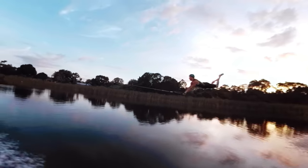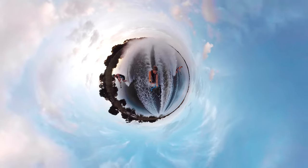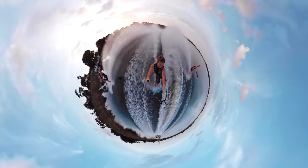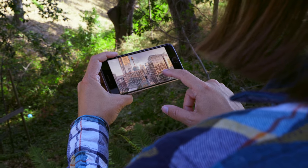As GoPro's new VR camera, Fusion is going to let people capture angles that haven't been possible before. It's waterproof, it's mountable, it's got voice control, works with the GoPro app. It's a GoPro.